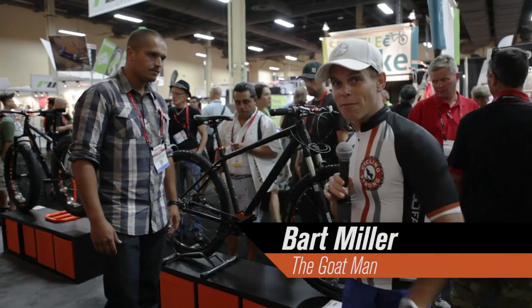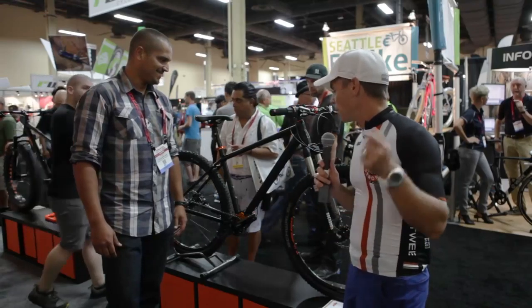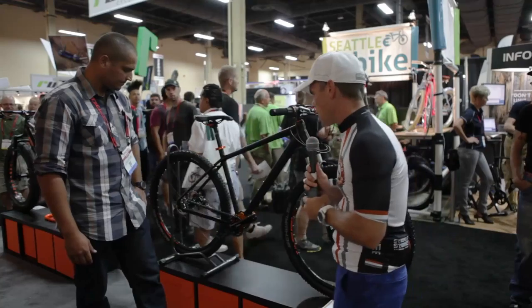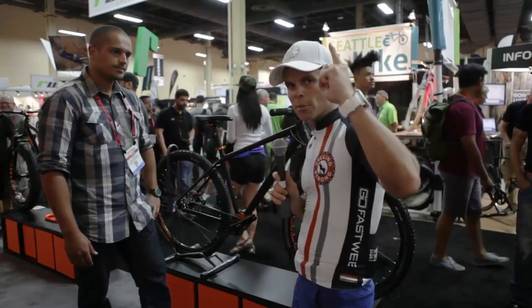Hey, Bart Miller here with Cycling Strong, 2014 Interbike, and we're here with KTM. I can't believe what they're doing, but they have an awesome product that I wanted you to see. Be the first to see it right here at Interbike. Gus is going to walk us through this innovative system, and I want your thoughts on it. Make your comments below, and also subscribe to the channel.